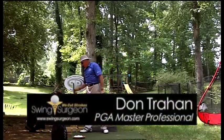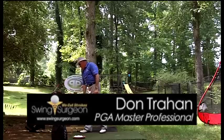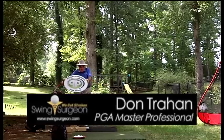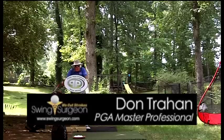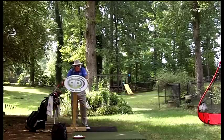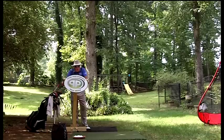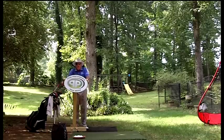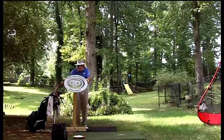Hello, Surge here from the backyard driving range. Today we have a question from James Pappas Senior, who goes: 'Surge, I've used a baseball grip all my life. Am I missing something?' I don't think so, James — or as he calls himself, Jim in Pittsburgh.